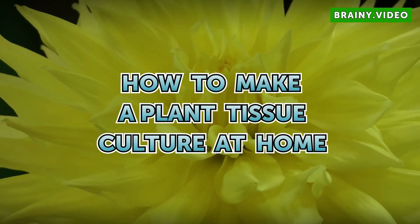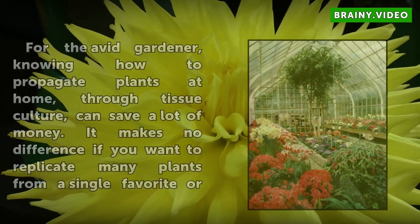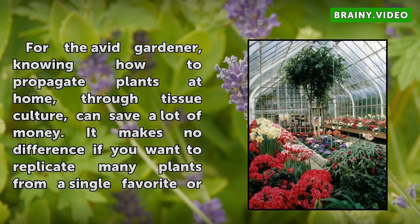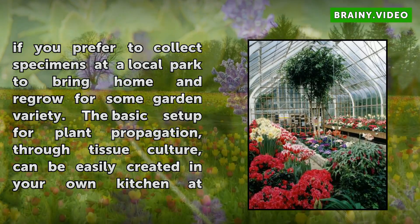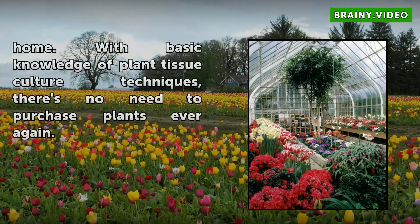How to make a plant tissue culture at home. For the avid gardener, knowing how to propagate plants at home through tissue culture can save a lot of money. It makes no difference if you want to replicate many plants from a single favorite or if you prefer to collect specimens at a local park to bring home and regrow for some garden variety. The basic setup for plant propagation through tissue culture can be easily created in your own kitchen at home. With basic knowledge of plant tissue culture techniques, there's no need to purchase plants ever again.